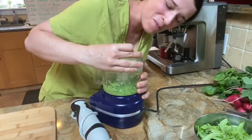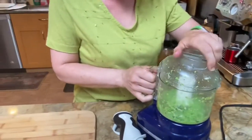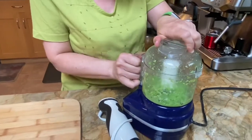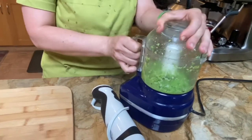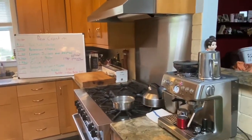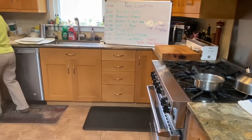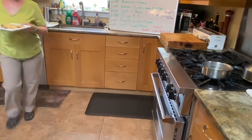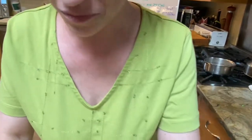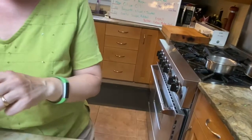I'm having some food processor problems, and if it happens to me, it can happen to you. You know something? It's great just the way it is. We're going to finish our crostini. I have already toasted some baguette slices.